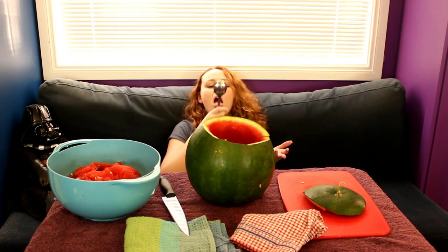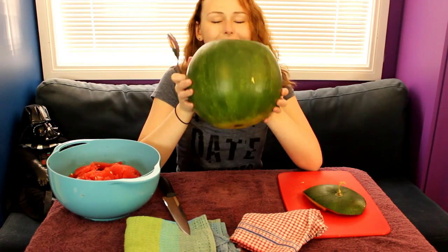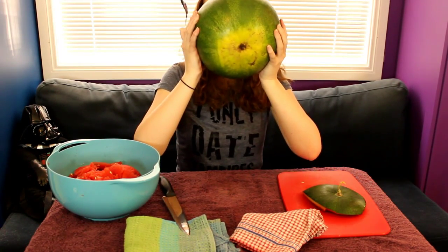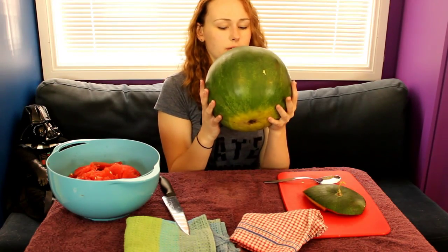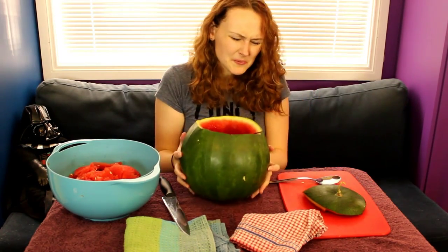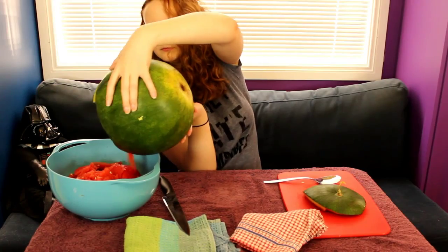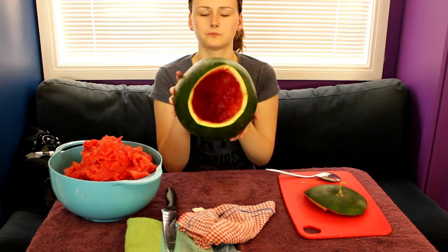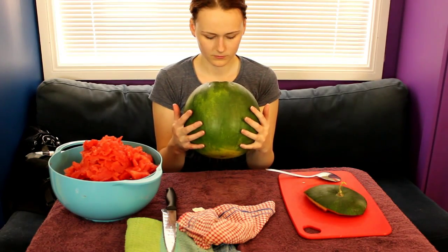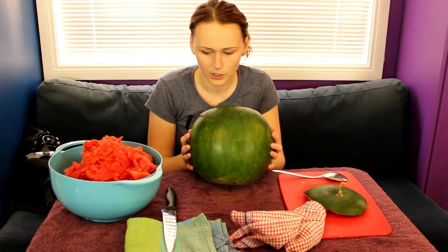Do I just drink it? Alright. This is a dumb idea. I feel like I'm at a really weird frat party or something. It's kinda gross because you just end up getting the seeds in your liquid. Watermelon, why do you betray me so? Is that starting to sting? So what do you reckon — empty enough? Maybe. We'll find out. Because I'm not doing it anymore. Rapping out the juice.